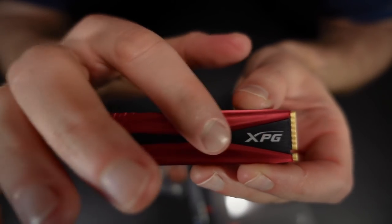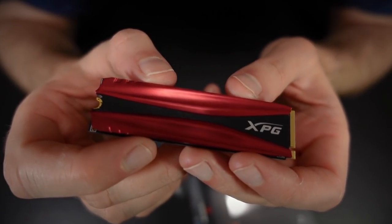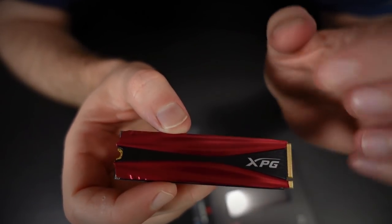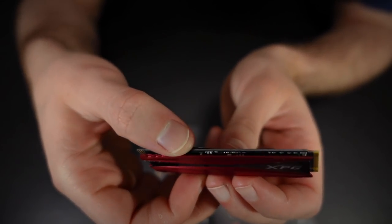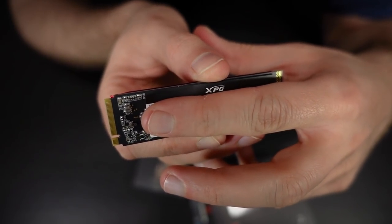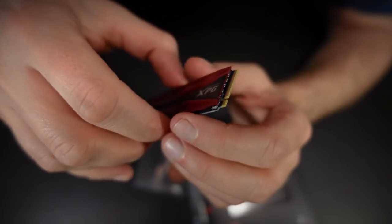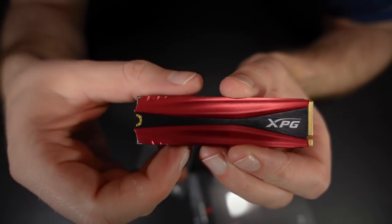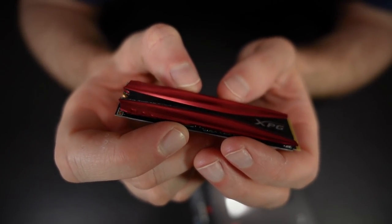I've got the XPG branding on here — and because it's red, you know it makes it go faster. On the back you can see it's just a black PCB, and this end here is where it inserts into the slot on the motherboard. The whole thing sits flat, flush against the motherboard, and you pop a screw in right here to keep it secured. That's two terabytes of storage right there. Pretty crazy how much they can fit in these tiny spaces these days. Most modern laptops come with drives like this.